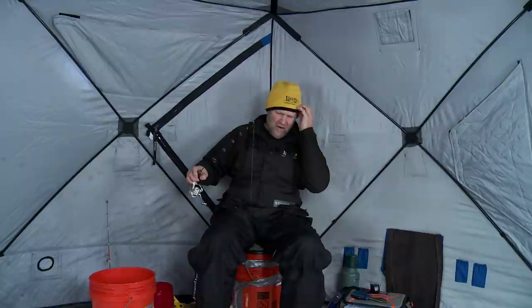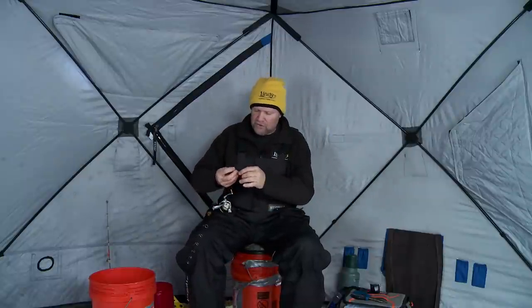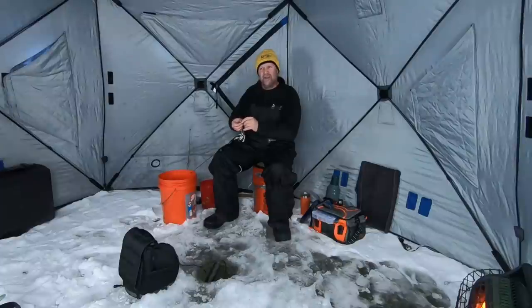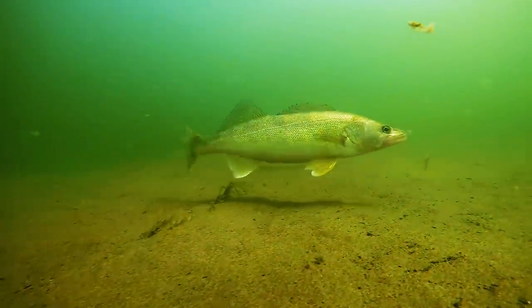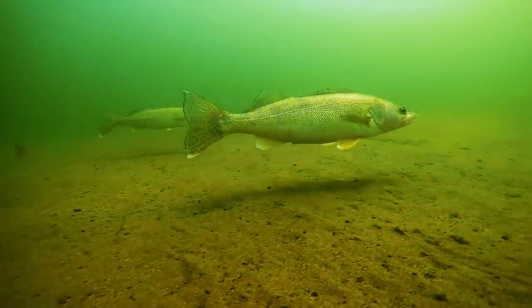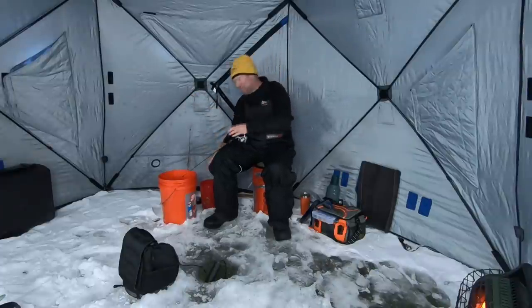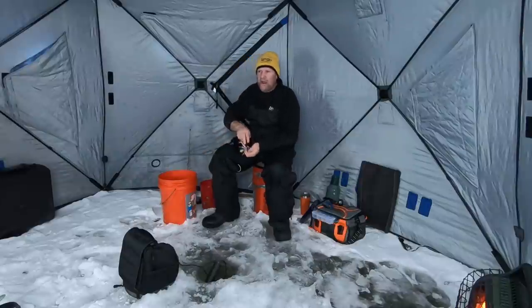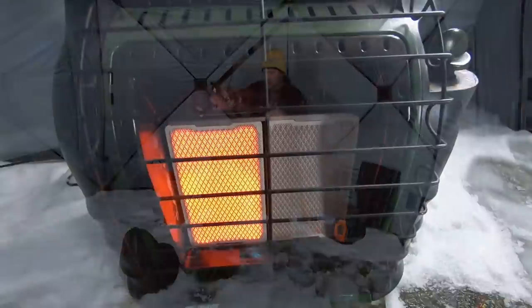Sometimes you just got to believe that there's better fish there too and stick it out. And that's what I've done here. I've only fished for about an hour and a half this morning, but I've been thinking, should I move? I'm catching a lot of small fish. But I don't know that moving's going to make any difference right now — it's just about triggering the right fish. By the time you make those moves, you might be better off staying put, enjoying the action, and waiting for those right fish to come in.